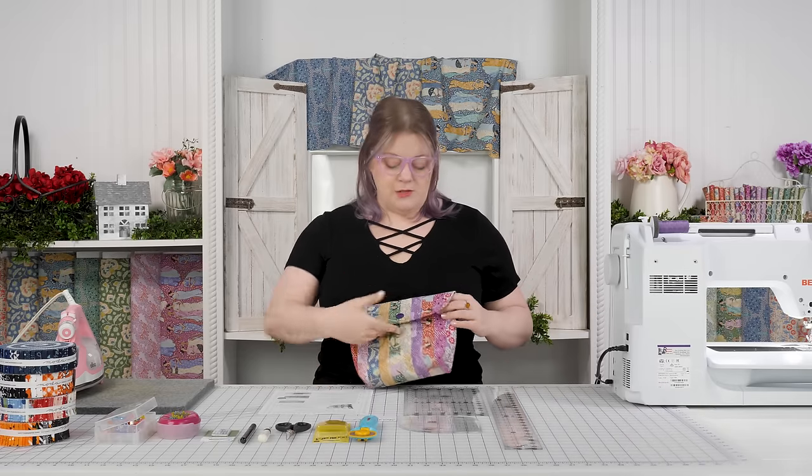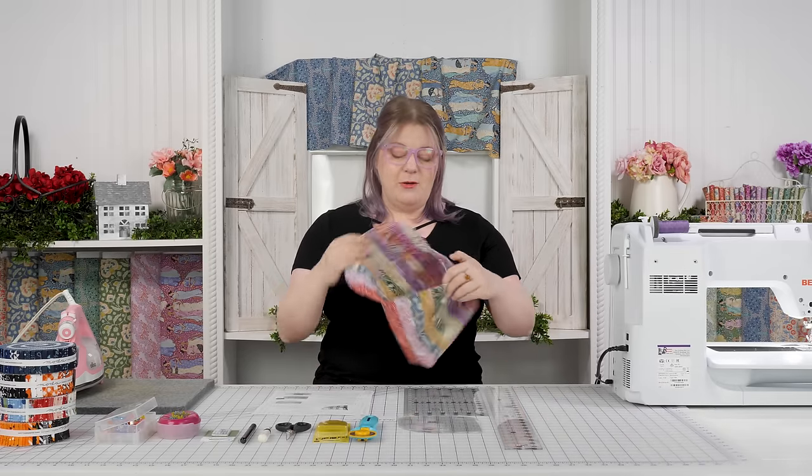Hi, I'm Bethany from Shabby Fabrics and I've got a really fun project that I want to show you today. We're going to be making the Sweet Treats bag. You can see that here. It's a little pouch that is quilted and bound inside and out, and this is made with honey buns.